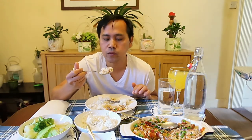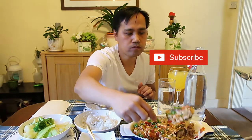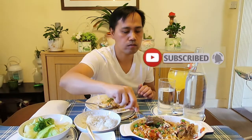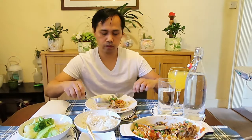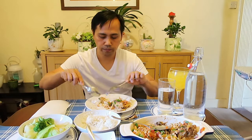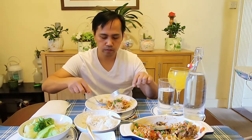Guys, magbubuhay na ako kahit walang kami. Tama yung blend nung anghang, tsaka yung kamatis, tsaka yung tilapia — ang sarap.